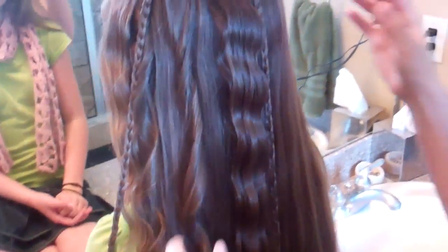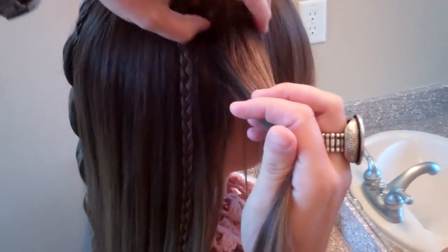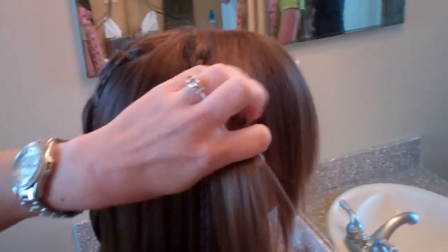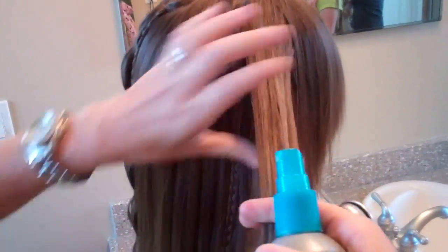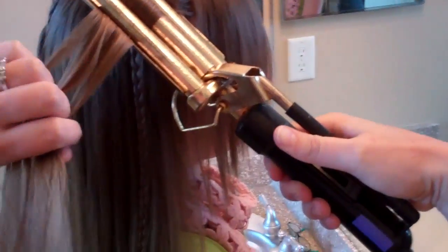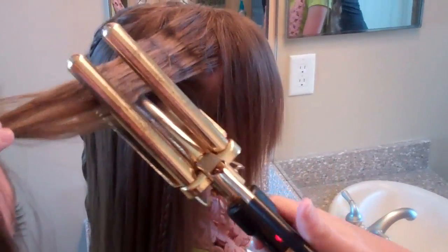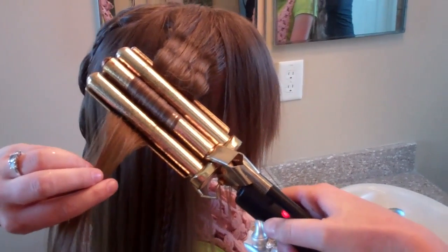What we're going to do is use a three barrel and a spiral curling iron. I'm going to take some hair spray first and just put it on that strand, and we're going to three barrel her hair. I've already used some heat protectant in her hair.